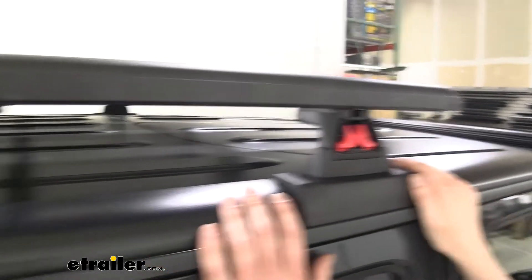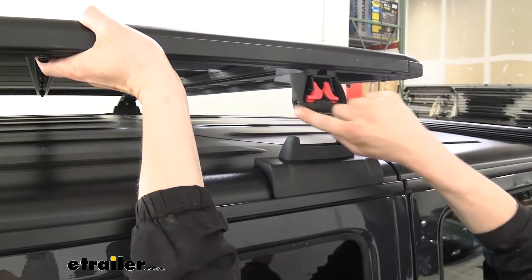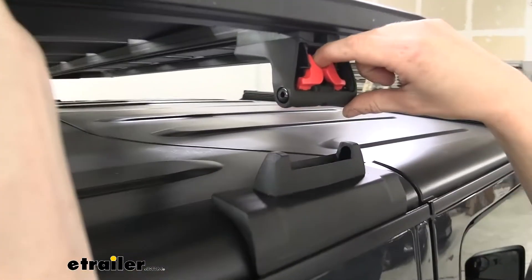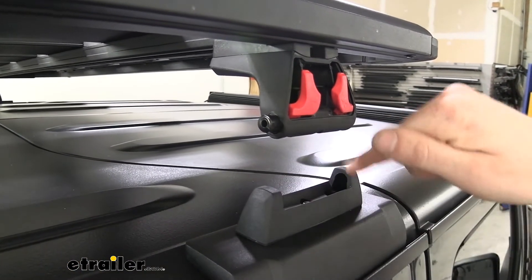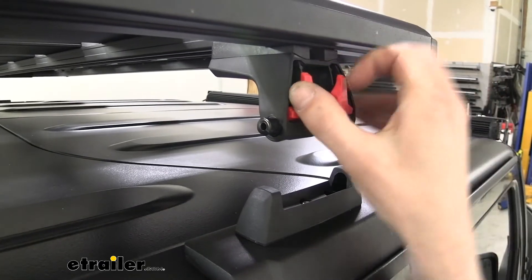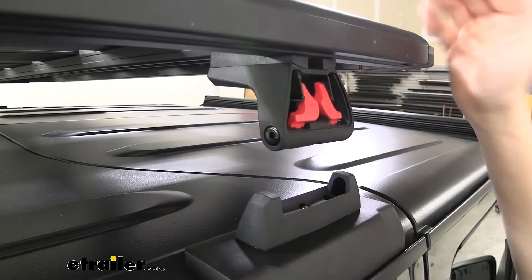We're going to repeat that at all the feet. Once we've got it released all the way, you can see the system simply just lifts off, and here you can see the quick release tabs. I'm going to go ahead and release them so you can see how they work. They pop out, which would hook it into the portion that is bolted down to the top of your vehicle. We're going to go ahead and squeeze them back together and make sure that all of them are pressed in.